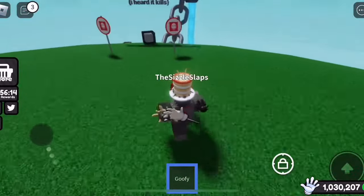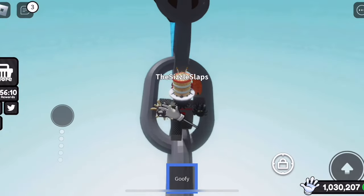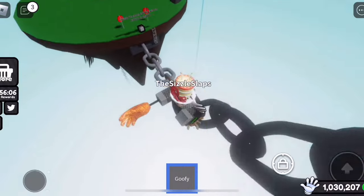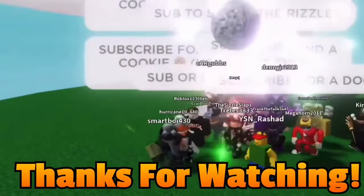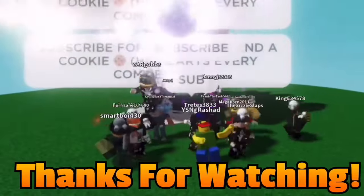Anyways, this is a pretty short video, but I just found this kind of funny and wanted to make a video on it. That's pretty much it — if you guys enjoyed, like and subscribe, and I'll see you guys in the next video. Bye.